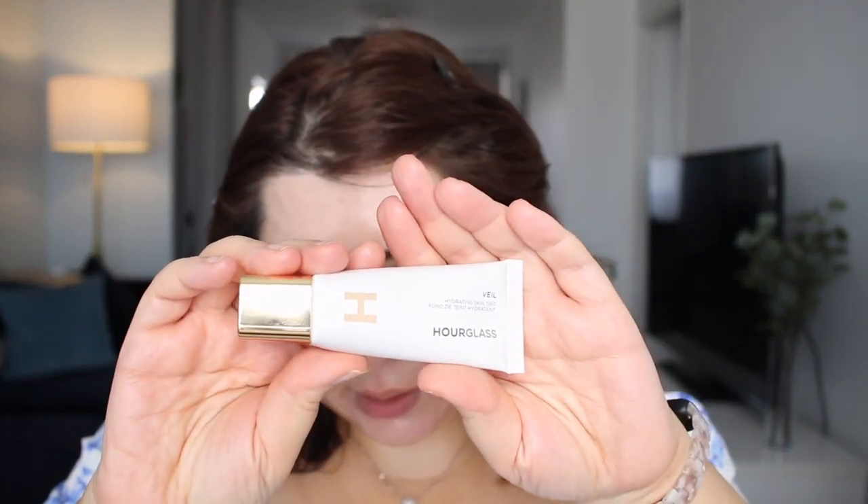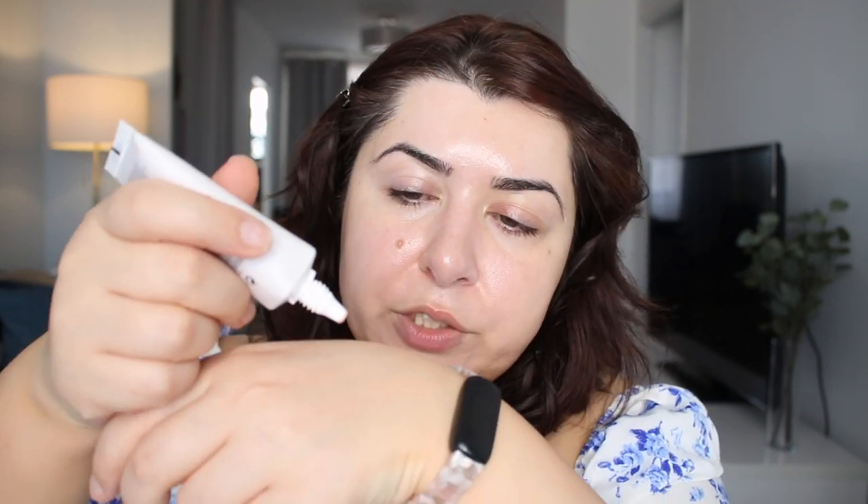I do actually have to go somewhere so I only have a few minutes to film, and I'll be checking in throughout the day on my phone. I'm going to put my hair away so it doesn't stick to everything. I finished my entire skincare routine about 40 minutes ago, so everything has had time to dry down. This is what the packaging looks like — I have used it once and it wasn't my favorite. I like to apply skin tints with my fingers.